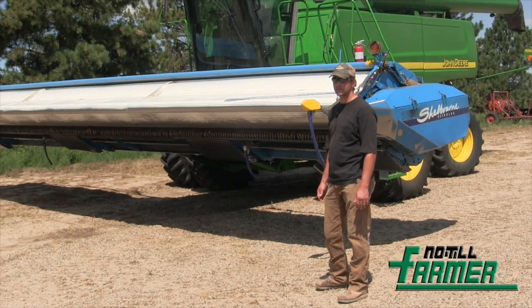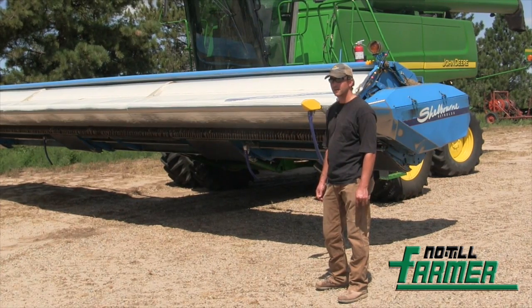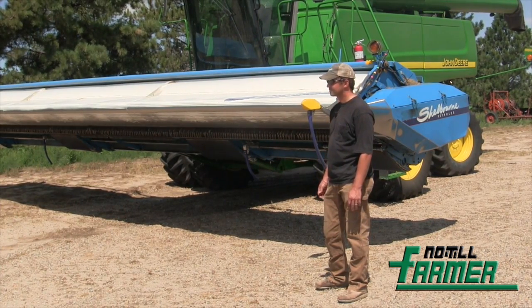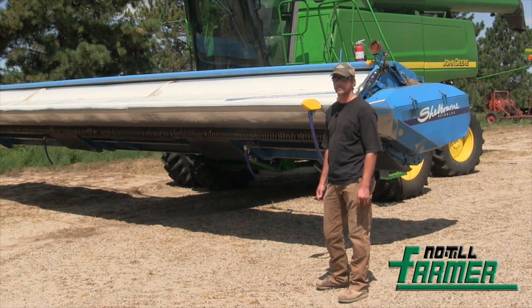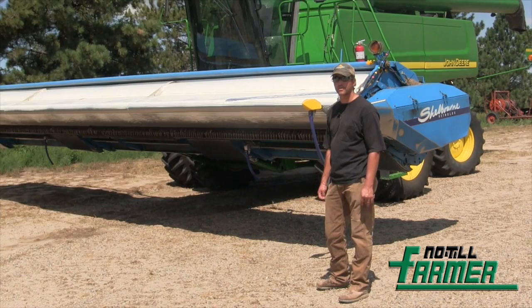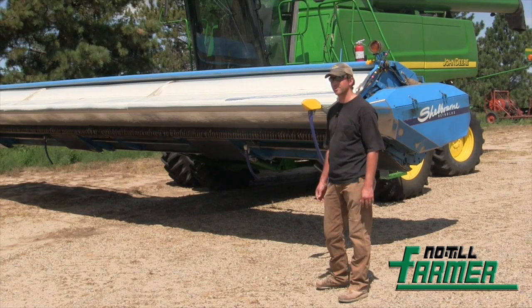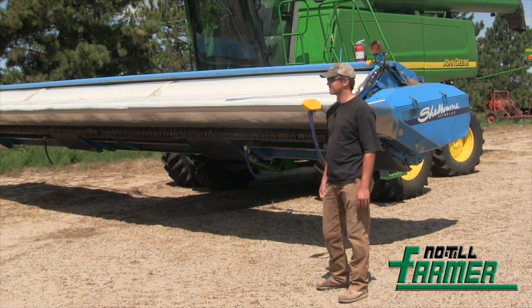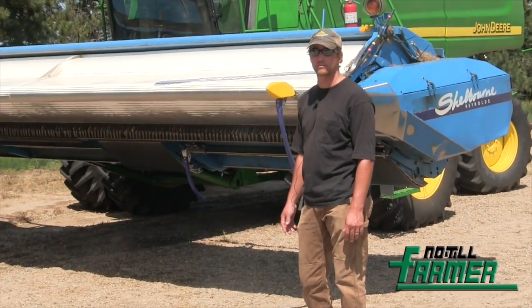Typically, we're harvesting the wheat and then planting corn as a typical rotation. I don't have any hard facts to back it up, but I feel like the stripper stubble is at least five to ten bushel on the corn. There has been some work done on that which kind of backs some of that up, but here on our place we don't have that data. We went and looked at some other guys that were running them, made the decision, and haven't looked back since. We just love them.